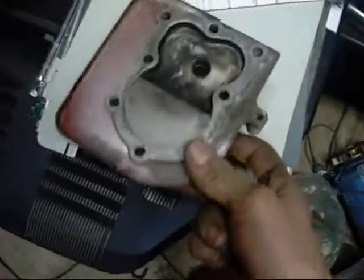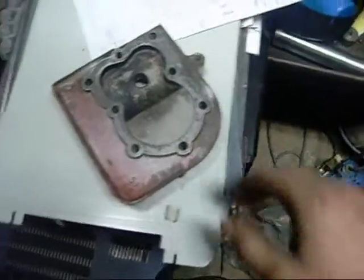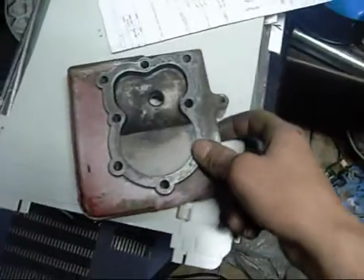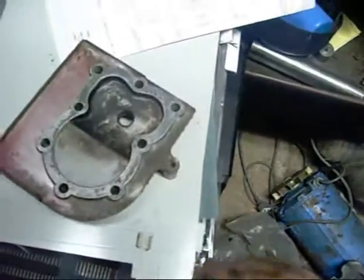G'day folks, I thought I'd put that Briggs & Stratton back together again - the one with the scored bore. My dad suggested just experimenting by shaving the head and seeing what it does. It ran alright when I was feeding fuel straight into it, so it hasn't really lost much compression despite the broken ring.